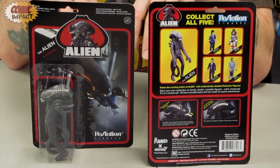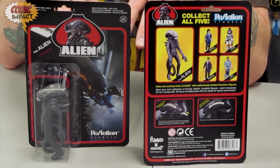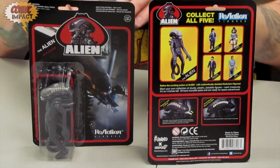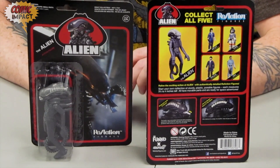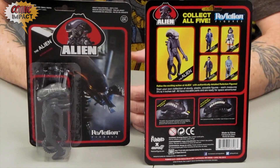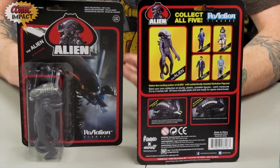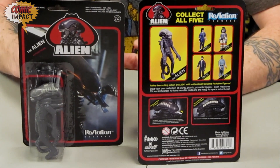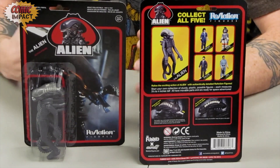These figures were actually supposed to be out in the 80s. A lot of figures, unfortunately, did not get produced. Kenner, after the success of Star Wars, jumped on every single sci-fi property in the world. Unfortunately, they spent a lot of money to get the properties and build prototypes, and most of the figures never actually made it to stores. Now Funko is basically taking those old classic molds and figures that were never released, and giving them to us now.